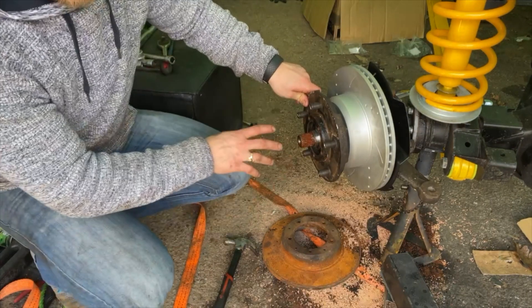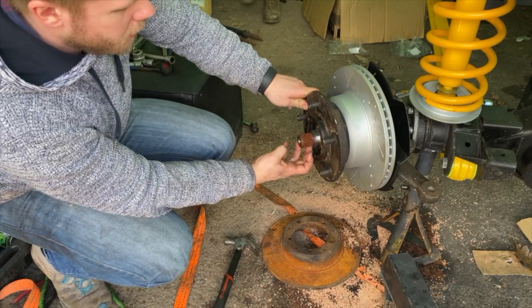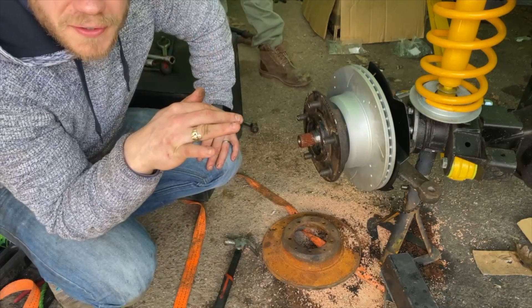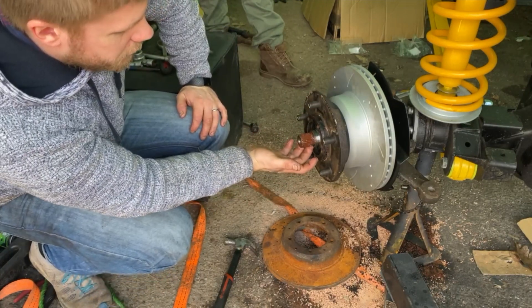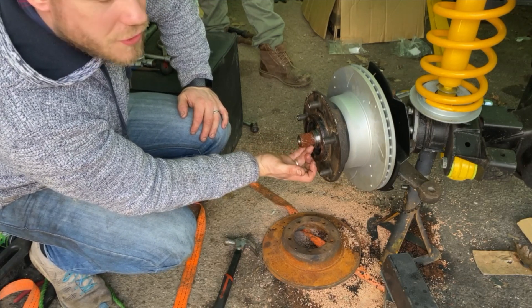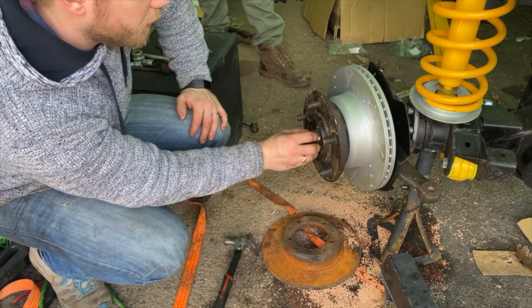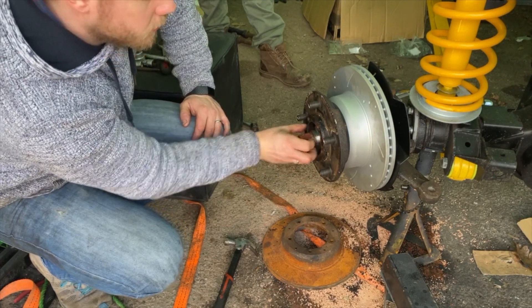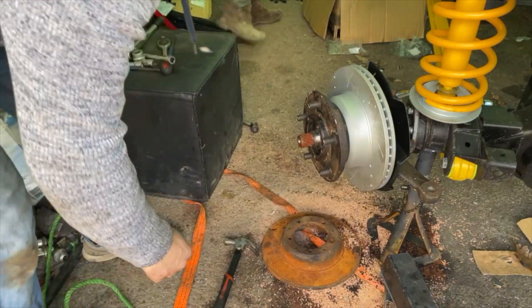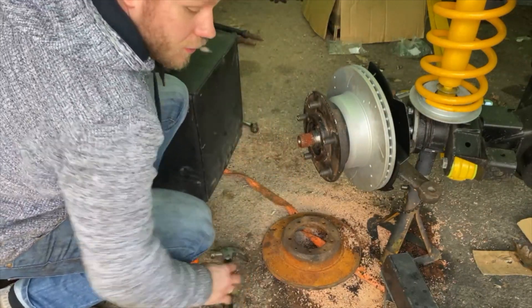Now we know the end float is right — the washer's got a flat point that's lined up with the shaft that comes out. You want to hit the flange of the nut so that it meets the flat, and that's how you basically lock this nut off. We've just done that with a chisel and a hammer.